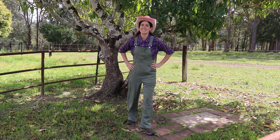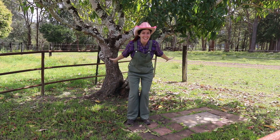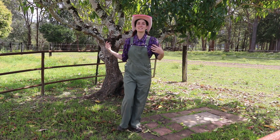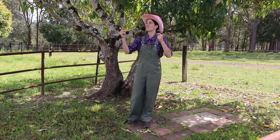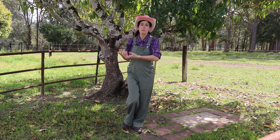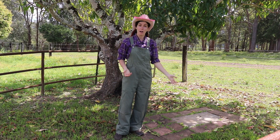Welcome back to Auntie's Farm. Today is an exciting day because Auntie gets her bees back! It's finally spring here in Australia, so Auntie can get new bees. If you remember, back in winter we had a lot of floods, and my bees were dealing with rubber bees and wax moth. It was too much for them, so they flew away and left my hive.